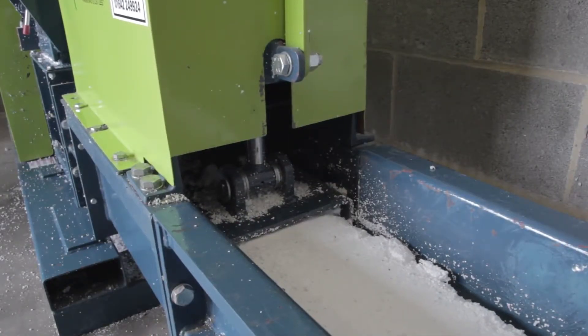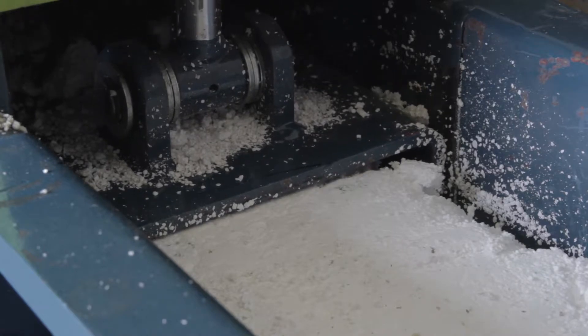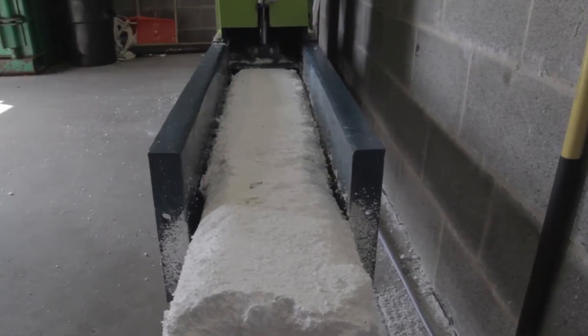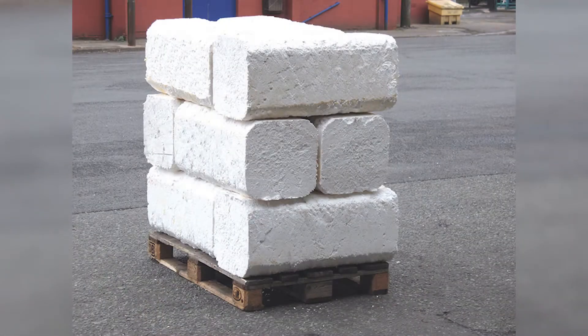The pieces fall into the screw compaction system, which forces the material through an adjustable bottleneck known as the compaction jaws. The adjustable compaction jaws automatically adjust to ensure the machine suits the desired product, creating a solid, uniform block that can be stored and stacked easily.